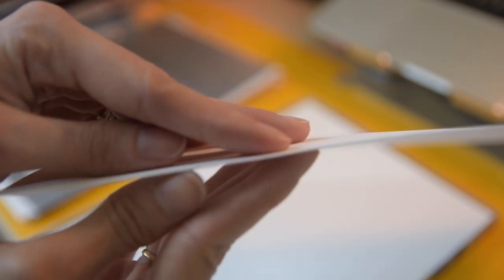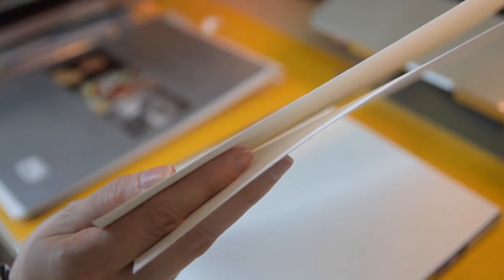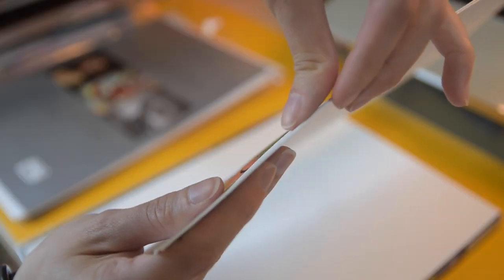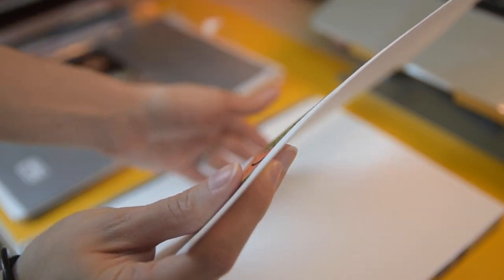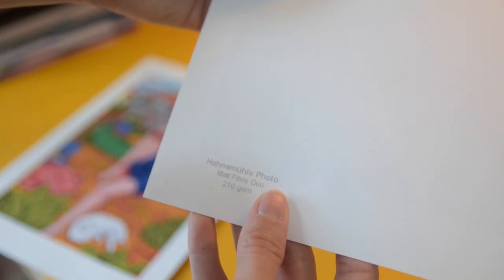Knowing the printer cannot process 300-plus gram papers, we checked the sample pack again and compared the papers — the allegedly same papers. We realized the paper from the sample pack is actually thinner; it seems to be more pressed. I don't know why they would press one and not the one they're actually selling. Because of that, I couldn't use the paper to print as I wanted. Luckily I had other papers that I also liked.